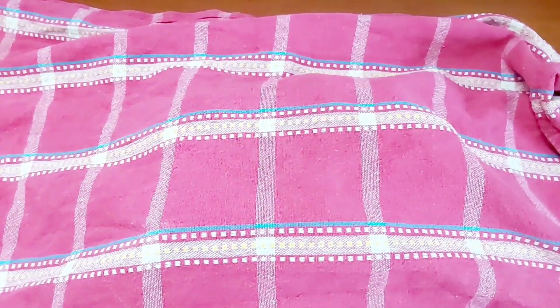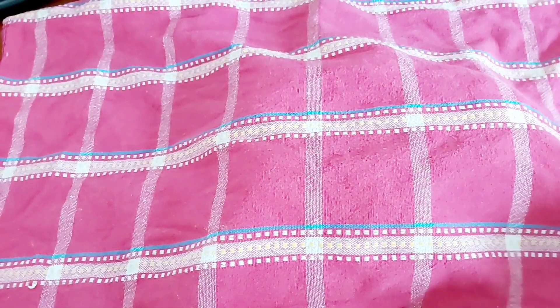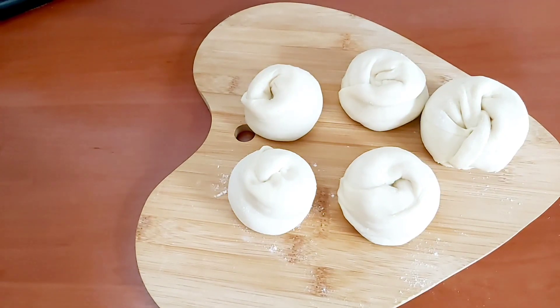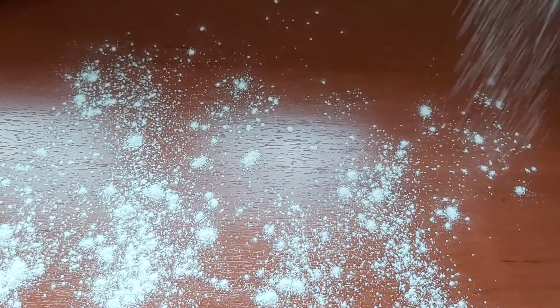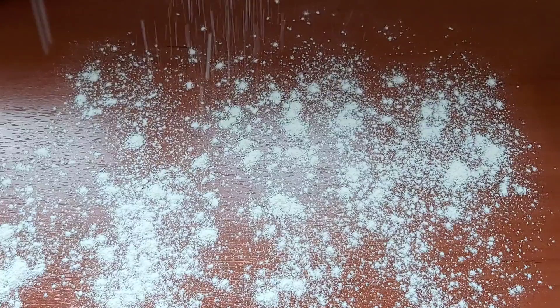After 20 minutes, we're now gonna go ahead and roll again. We're gonna roll into a circular shape — as circular as possible and as thin as possible. It doesn't have to be perfect, but try your best.